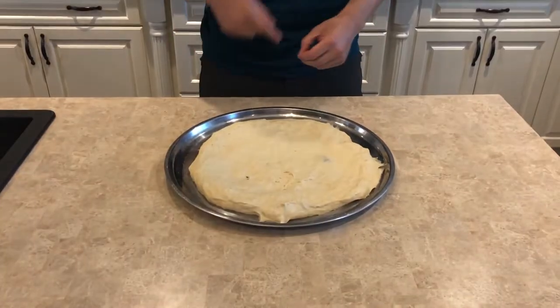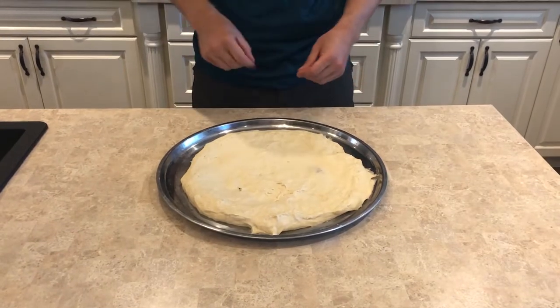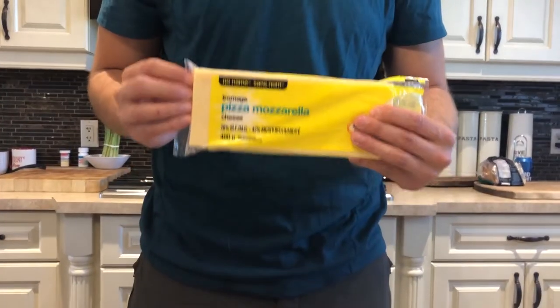Now Italians say they have the secret to making the perfect tomato sauce, but they're all wrong. Let me show you. You want to marinate that tomato sauce in your stomach for at least 72 hours. That's how you're gonna get the perfect taste and texture, and of course you're gonna want your cheese.